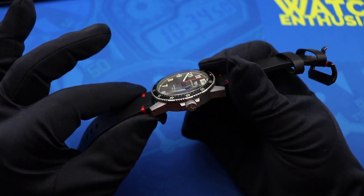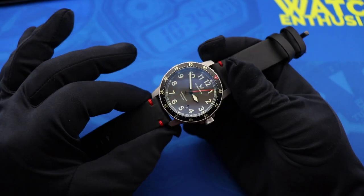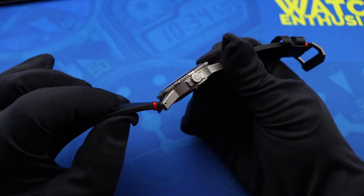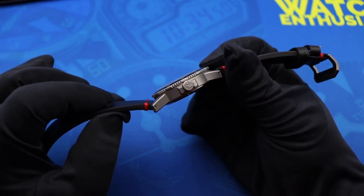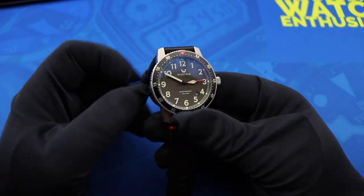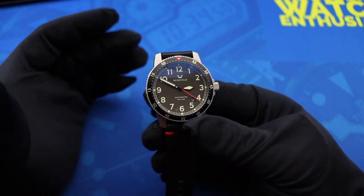Flipping back over, there's a double domed sapphire crystal which adds some nice visual interest to the dial when looking at it from certain deep angles. The screw down crown is stamped with the Winfield logo, and this whole package gives the Winfield Mission Timer One a 200 meter water resistance rating.